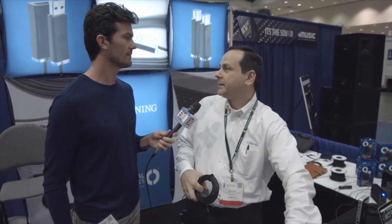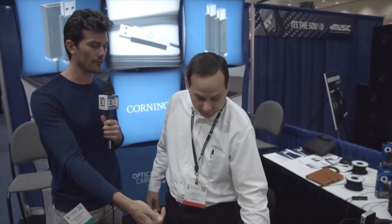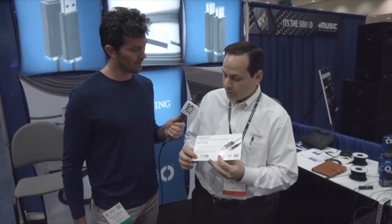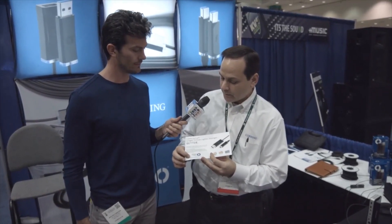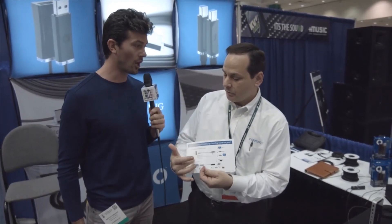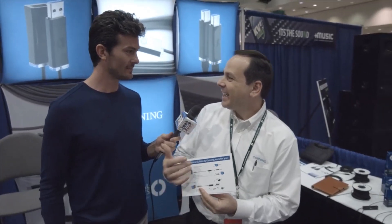You'd need a DAC to convert the USB signal to audio and then put it through whatever amplifier you have. So, Jamie, where can our viewers find additional information on this product? You'd go to www.opticalcablesbycorning.com. And we have our USB and Thunderbolt products on there.